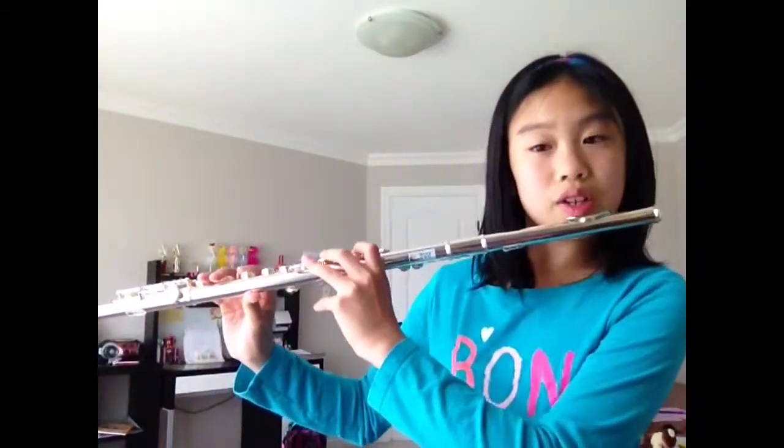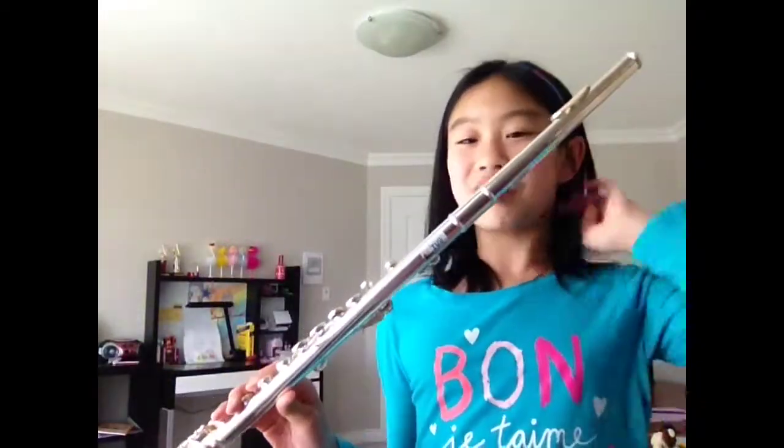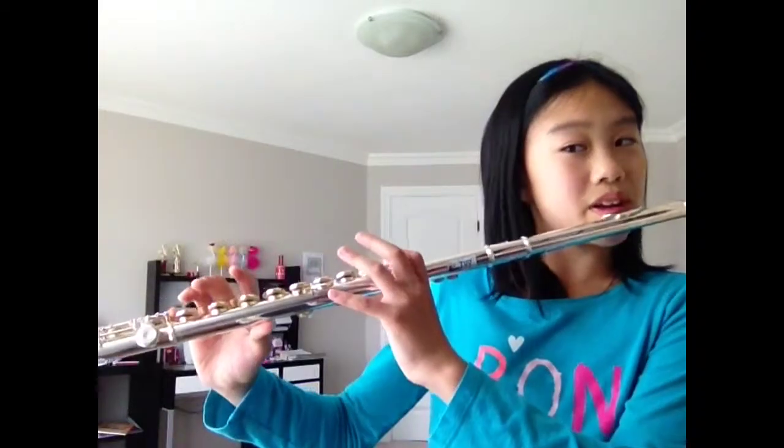Okay. And you want to play again. 1, 2, 3, 4 — 1, 2, 3, 4 — 1, 2, 3, go.